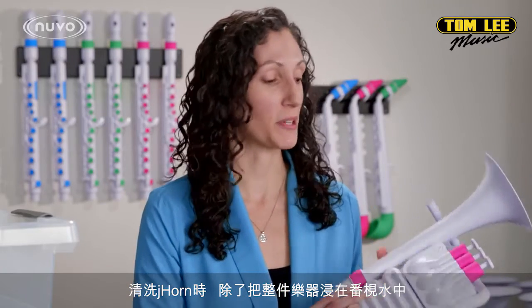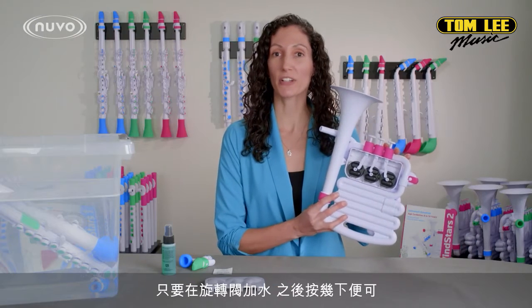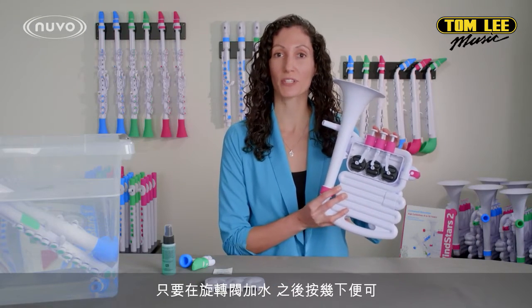To clean the J-Horn, while you can fully submerge it like the other instruments, you can also take off the cover to the valves. Just add some water inside and move the valves around to clean it.